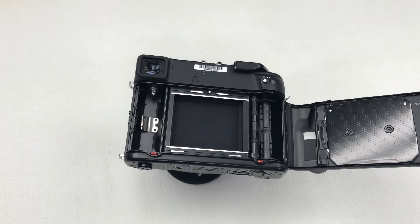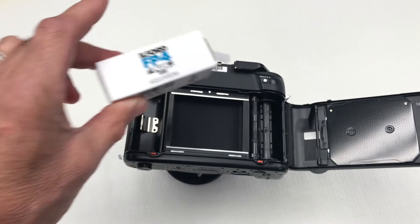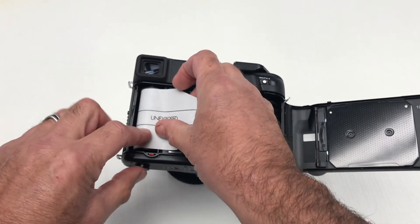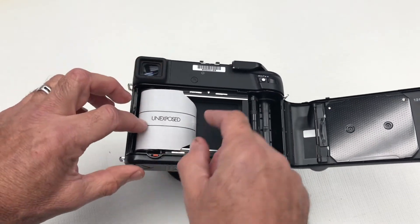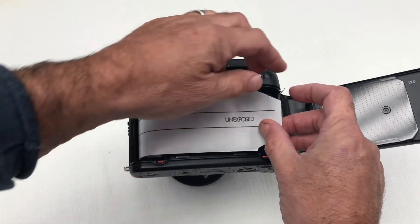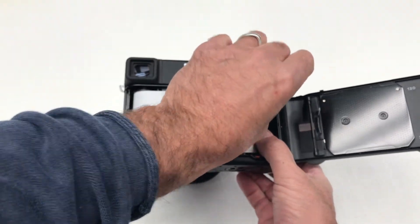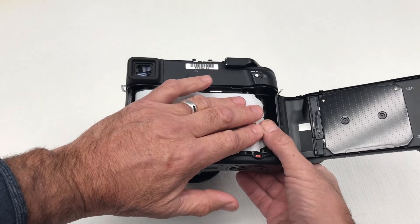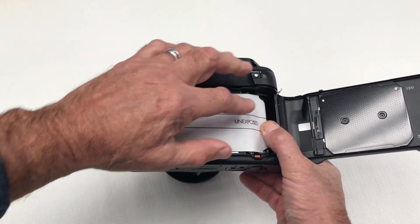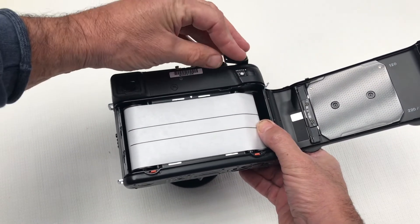Take a roll of your film of choice — I am using FP4. Make sure it is placed in and orientated so that you can read the writing correctly, then pass the film carefully over and slot it into the take-up spool on the right hand side. Ensure that the film sits evenly between the flanges of the spool and then wind on using the film advance lever.